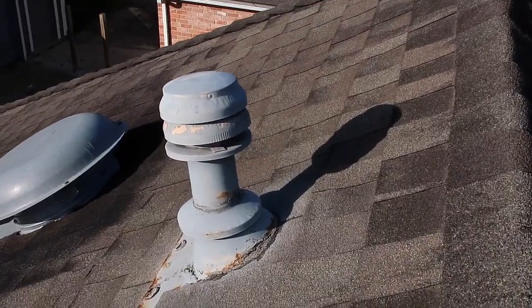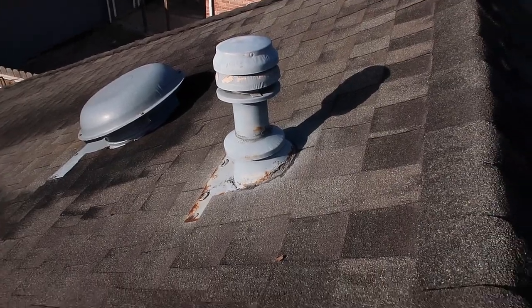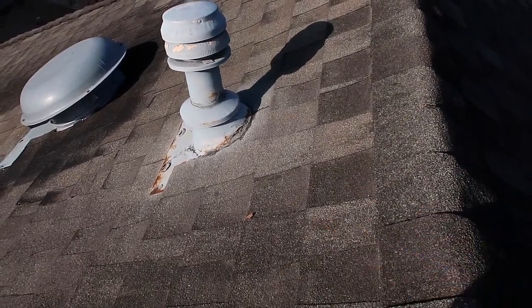Next call-out is these flues. You can see that the flue is a little bit rusted here and the flashing is rusted and deteriorated.